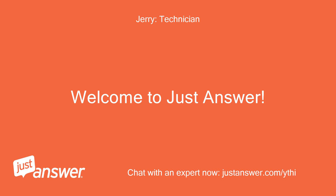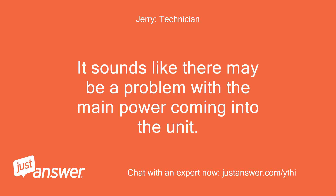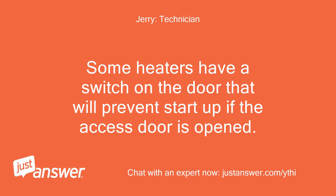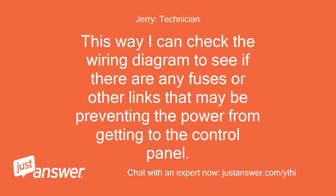Welcome to Just Answer. Sorry to hear that your heater is giving you problems. It sounds like there may be a problem with the main power coming into the unit. Some heaters have a switch on the door that will prevent startup if the access door is opened. Can you get me the model number of the heater? This way I can check the wiring diagram to see if there are any fuses or other links that may be preventing the power from getting to the control panel.